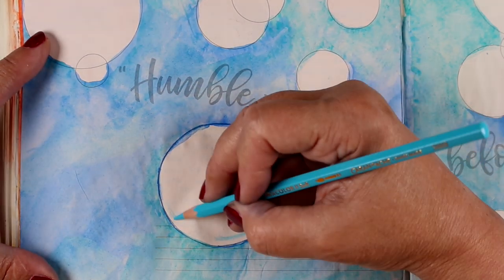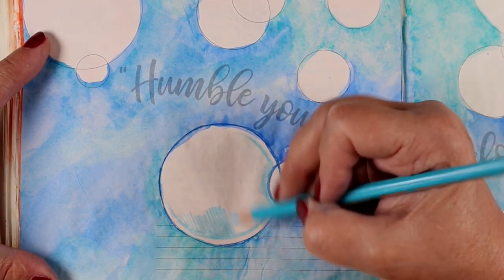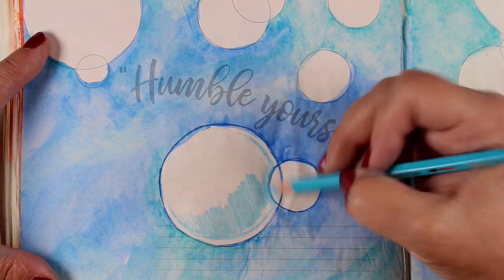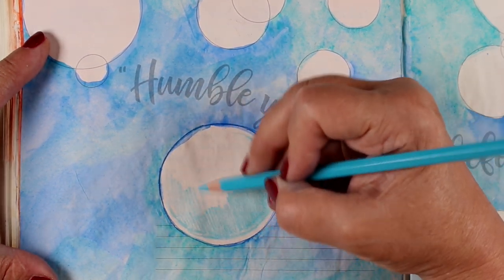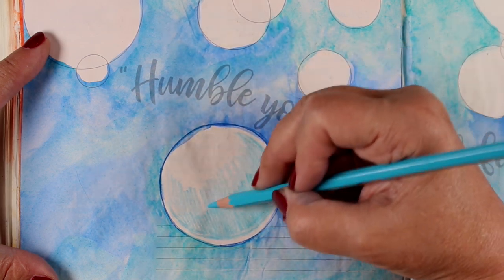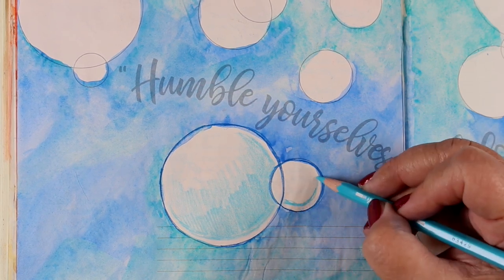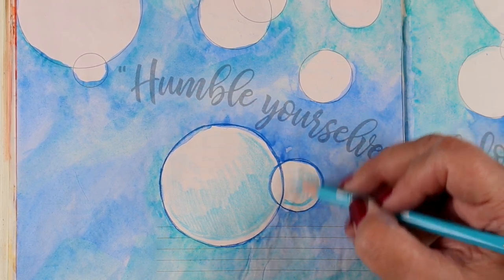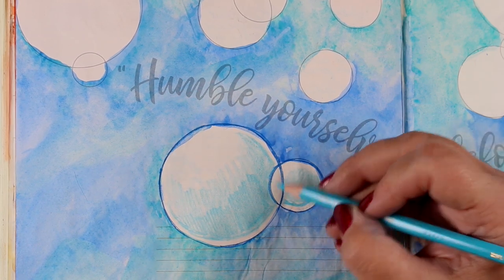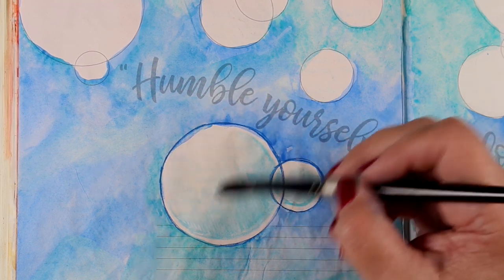Sometimes the little trick of adding a white highlight on the outside edge of a round object is enough to trick people into thinking, wow, she really knows what she's doing when she's coloring. Not that this is about being impressive to other people, because as I've talked about many times, Bible journaling is about our relationship with God. It's not about being impressive, but sometimes just the little tricks are enough to keep you going and keep you excited about making art.